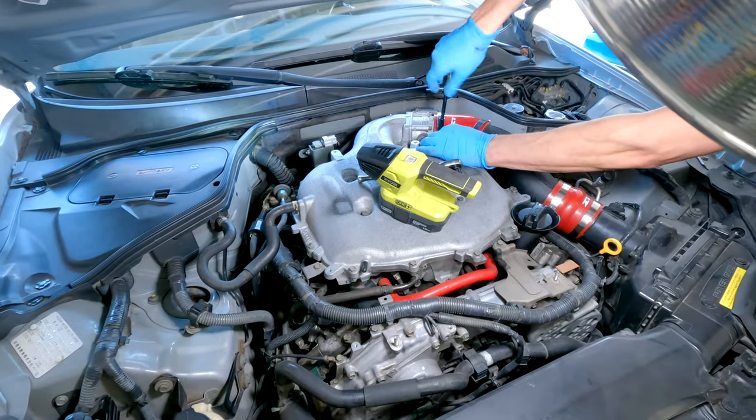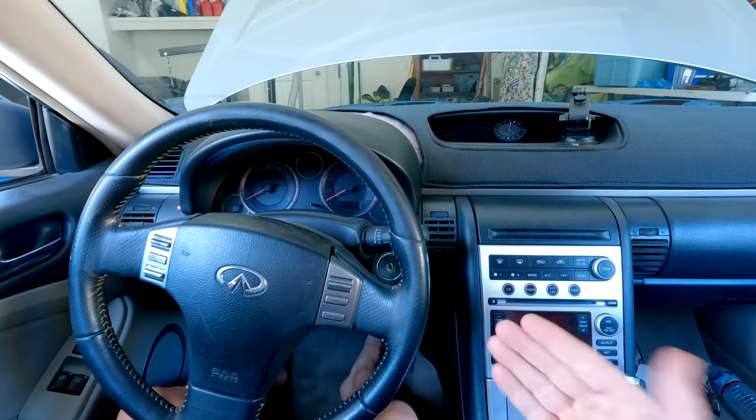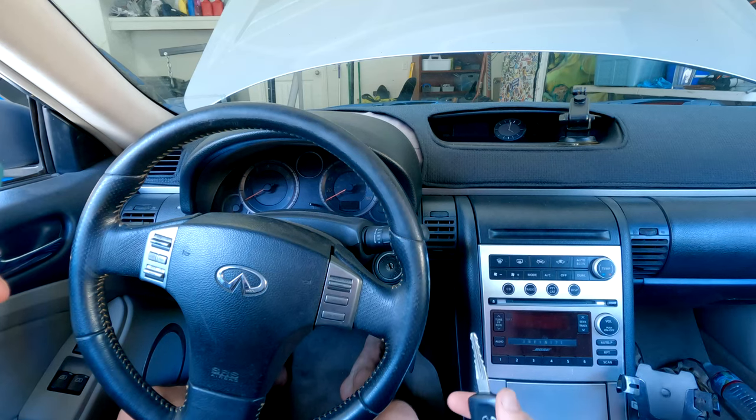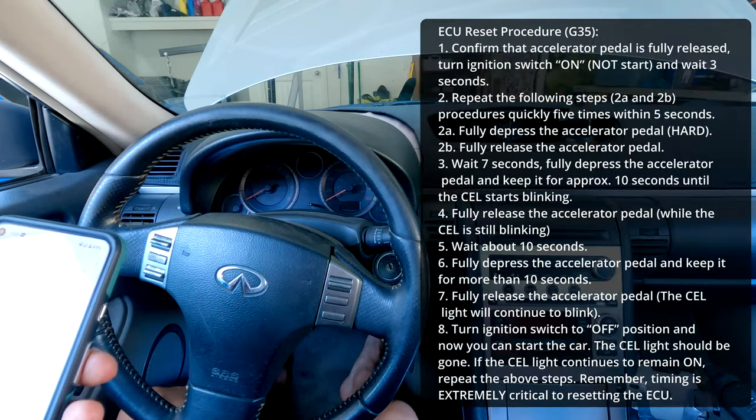Some of you may want to reset the ECU afterwards. Nissan has an overly complex procedure for this — it's kind of a pain, but if you study it and memorize it you can usually get it done within a couple of tries.